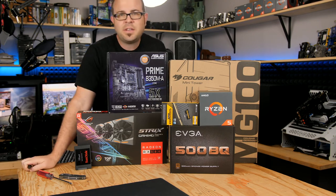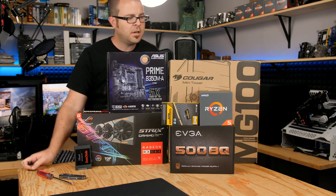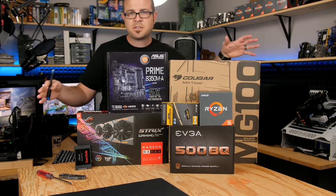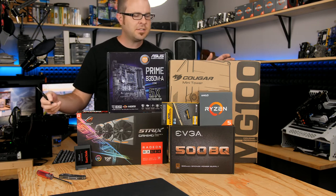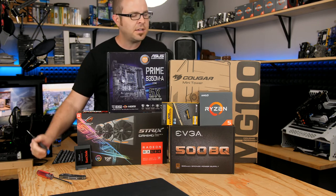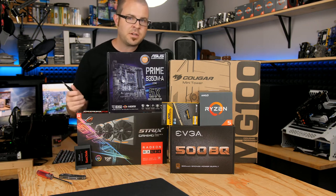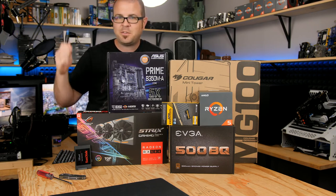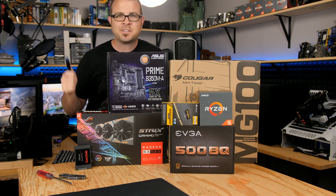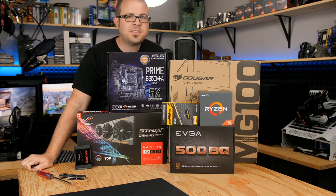Welcome everyone to today's video, which is a live build. I'm going to be assembling a computer today. All the parts you see here cost about $700 total, and it's an AMD Ryzen system. This is suitable for gaming as well as multitasking, and for anyone who's interested in building a desktop PC, especially if you're going to get into gaming and you've never done it before, I'm going to do this live.